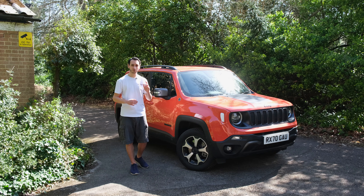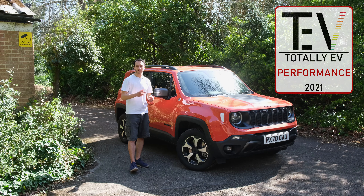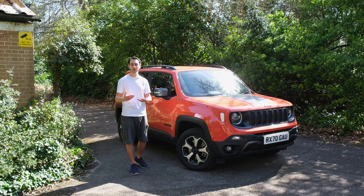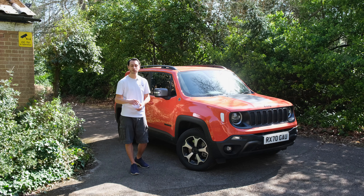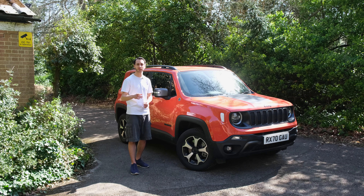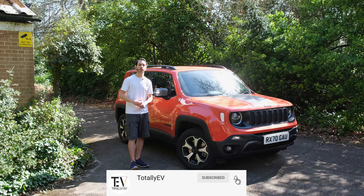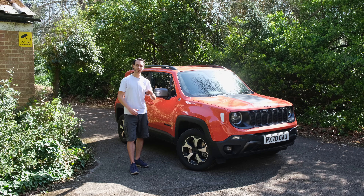As a result it earns our performance award for being a fantastic performer, though we would have given it our best buy award had it offered around 40-50 miles of all-electric range. Do let us know in the comments what you make of it, and if you enjoyed the video please like, subscribe, and share — it always helps the channel grow.